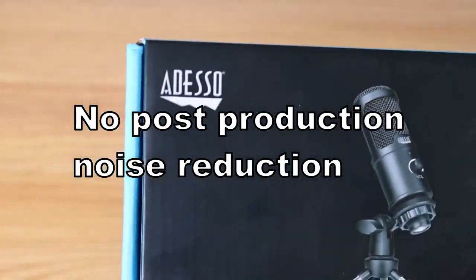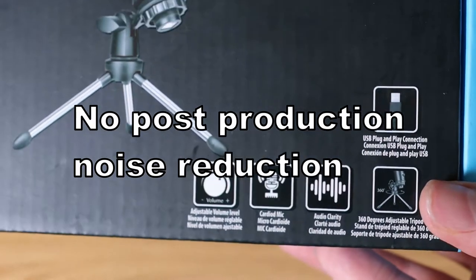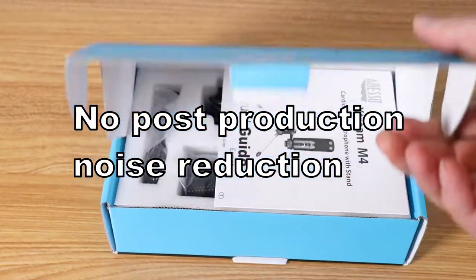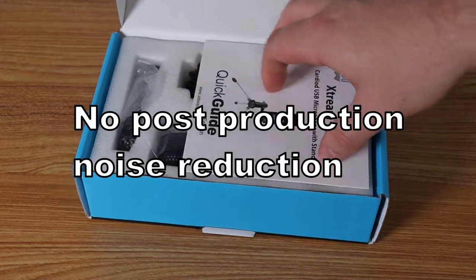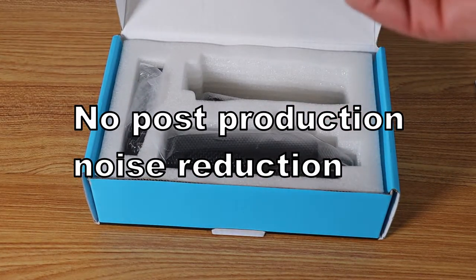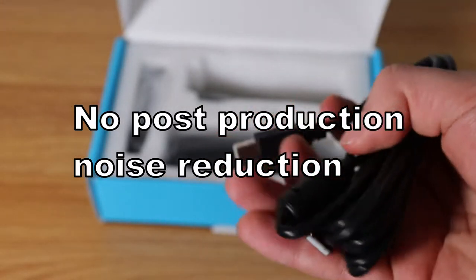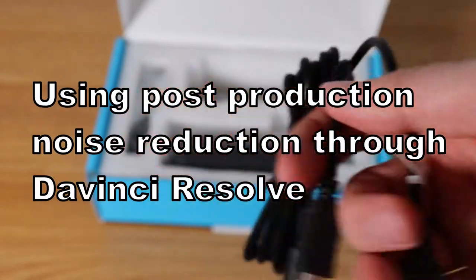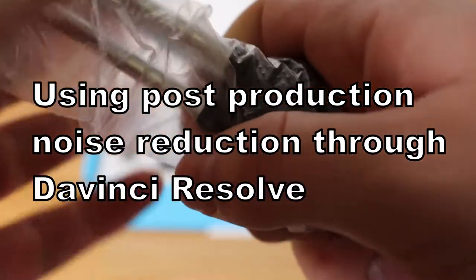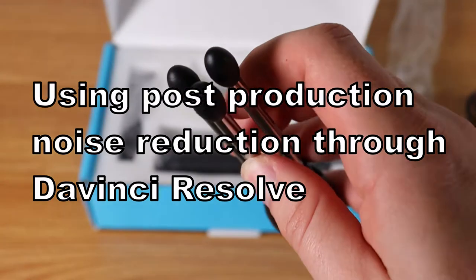Now we're going to do a quick test. This is the Adesso microphone again, but this time we're going to apply some post-production noise reduction using DaVinci Resolve software. I'll jump back and forth between the enhanced and non-enhanced versions so you can see the difference. This is with me speaking at about three to four inches away from the microphone. Now this is the unenhanced version — you might hear some background noise or humming, and it might sound a little more tinny depending on how well the post-production software removes outside noise.